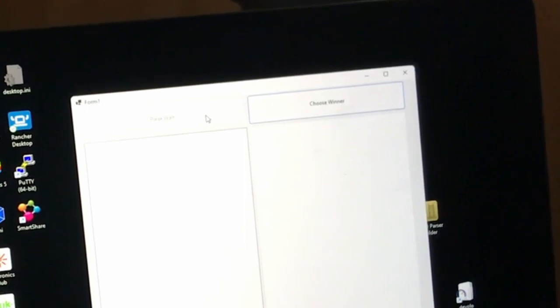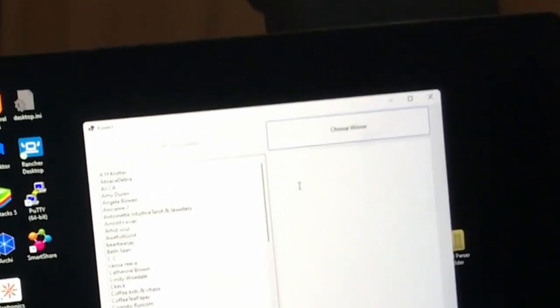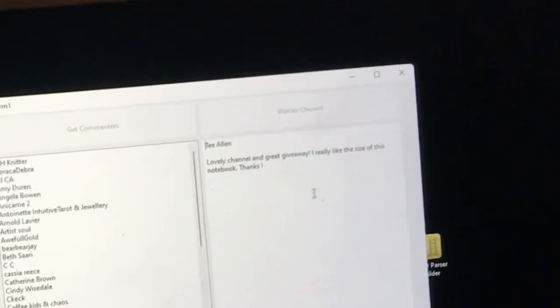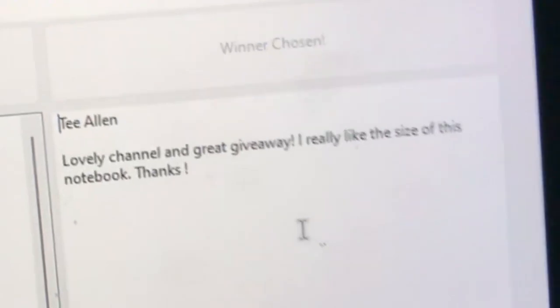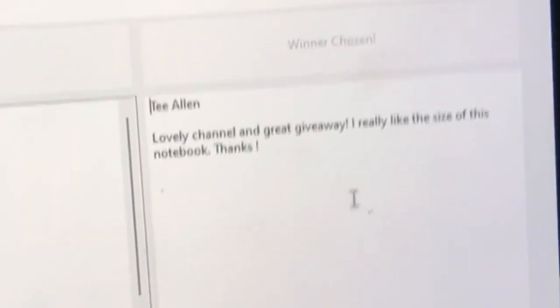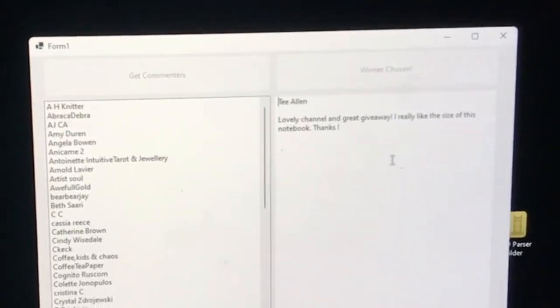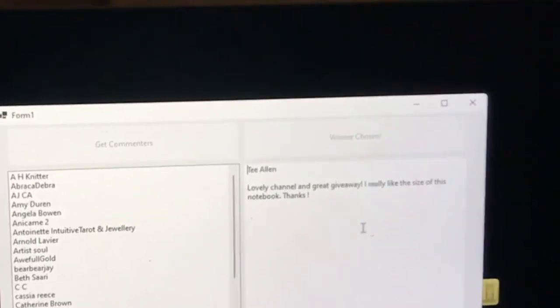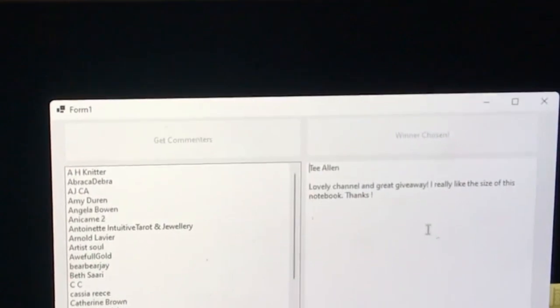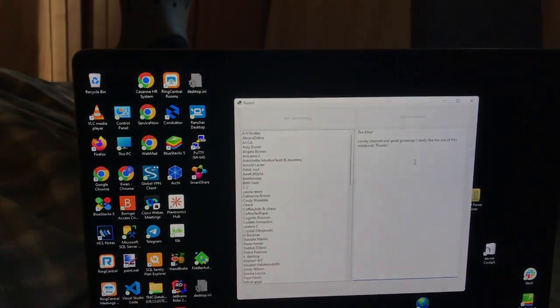We're using a program that selects names from the comments at random. You only get one entry regardless of how many times you commented. And the winner is... T Allen! The comment says 'lovely channel and great giveaway, I really like the size of this notebook.' Congratulations T Allen — I will put a comment in response to yours with my email address, so please get in touch with an address I can send your prize to. Thank you everybody for entering, thank you as always for watching, and I'll see you all again very soon. Bye!